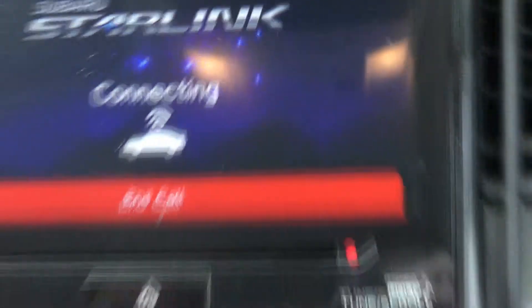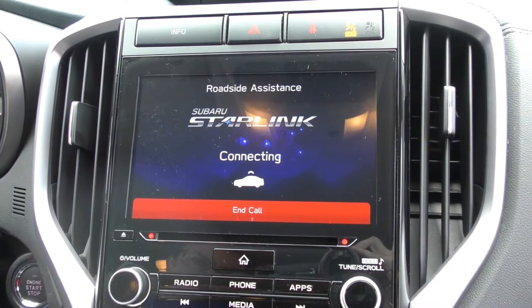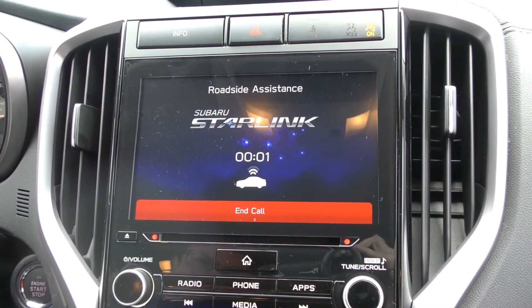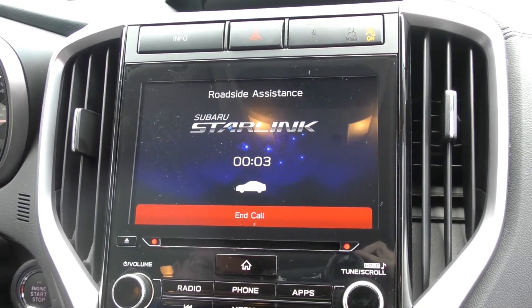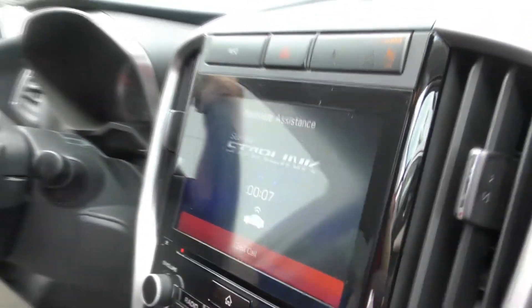Connecting to Subaru Starlink Roadside Assistance. You can see that it's connecting us. The call is recorded or monitored for quality purposes, and you can hear they're going to be talking through the speakers here. To cancel this call, say Cancel or press and hold the I button for two seconds. Hi, this is Gail at Ferguson. I'm the delivery specialist — I was just demoing how this works.